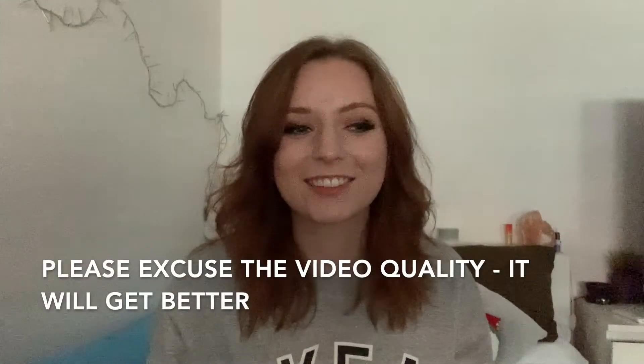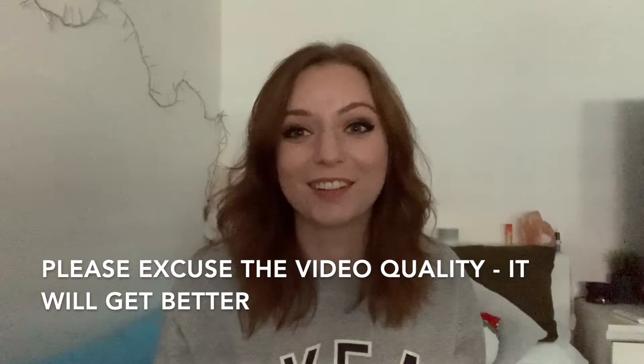Hello everyone, my name is Manny. Welcome to my channel. I have done quite the damage on my bank account today and I bought something that I wanted to buy for a very long time. Sorry that the quality is really bad right now.